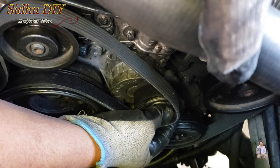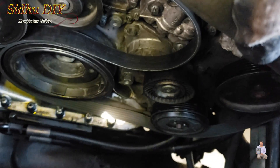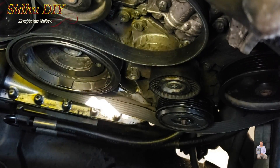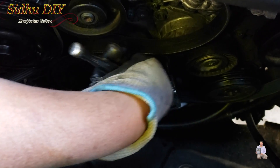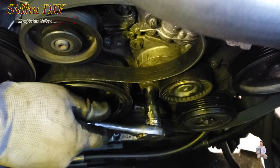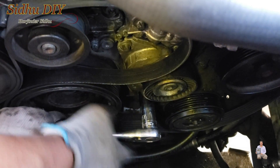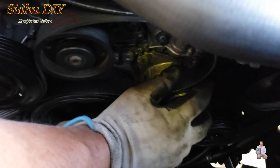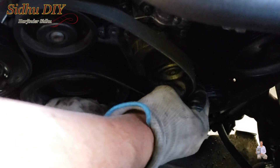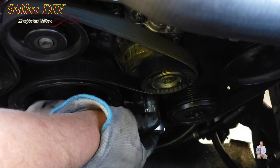The way we're going to slide it in, I'm going to use a ratchet with a 17 millimeter socket. Once I use the ratchet, this pulley is going to come down like this — you see how the pulley is coming down — then this belt will slide into place just like this. And now I'm going to release it.